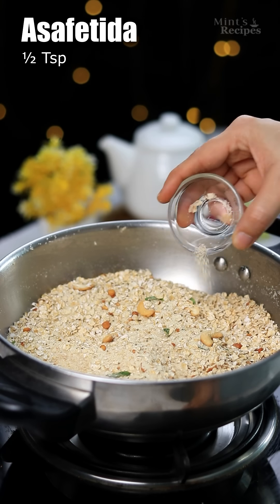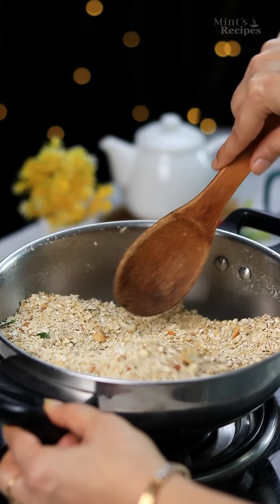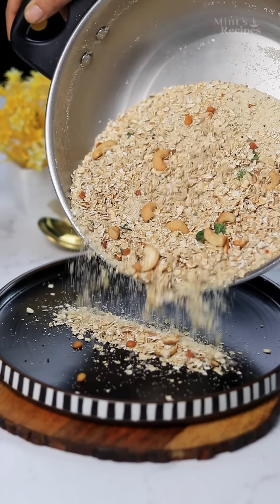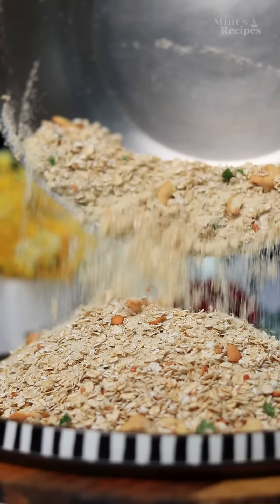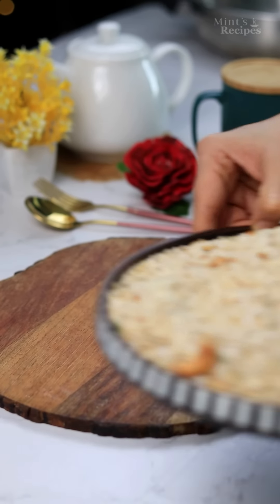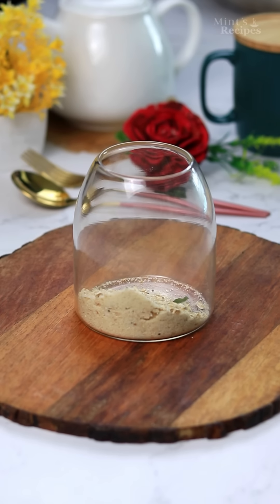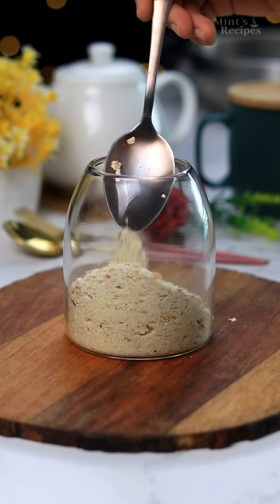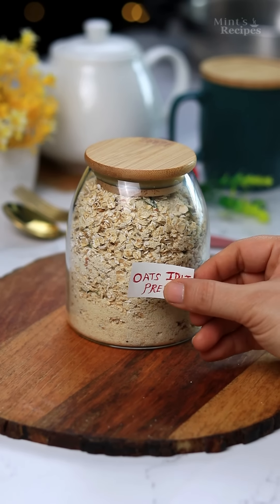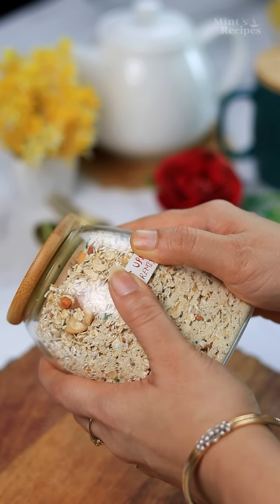There is a nice aroma, so we will add a little hint of spice which will taste very good, then mix it well. Here we have our suji oats mixture ready. We will transfer it to a plate and let it cool down. We will store it in an airtight container once it is warm. Please like and comment and don't forget to subscribe to our channel.